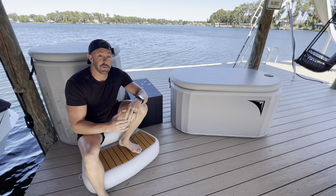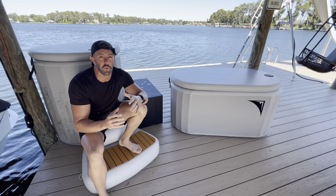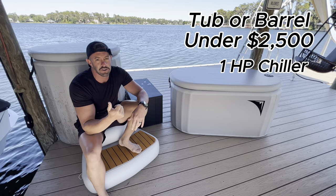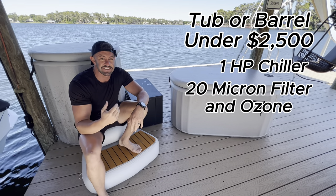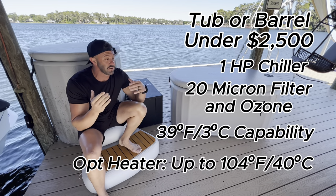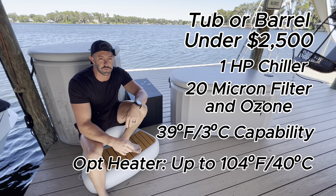The first thing we're going to talk about is price, because I believe that with Iceless Industries that is one of the biggest selling points — they are an all-in-one iceless plunge that you can get for under $2,500. Both products come with a one horsepower chiller with a 20 micron filter, ozone treatment, and capability of getting down to 39 degrees. There is an optional heater that takes it up to 104 degrees, so you can use either tub as a hot tub, cold plunge, or anywhere in between.